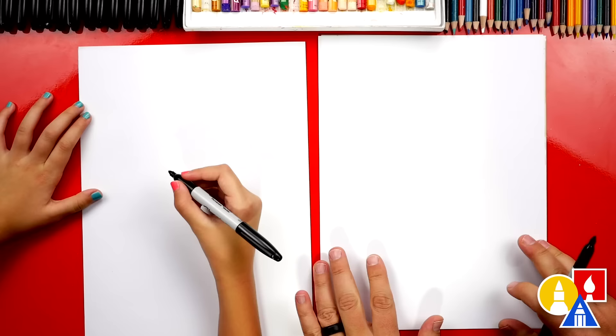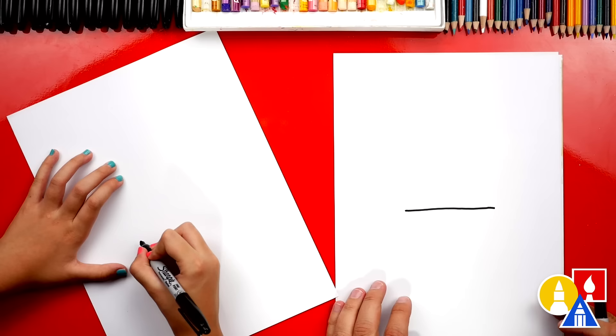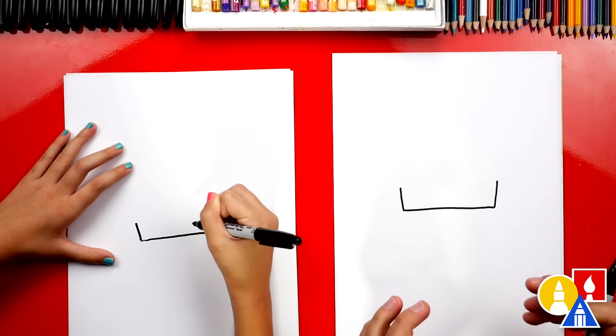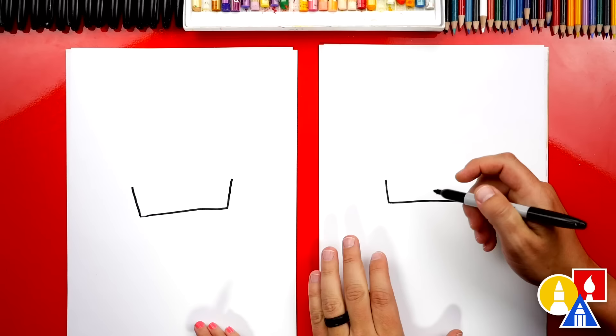We're gonna draw a straight line that goes across the paper — I'm gonna draw it kind of big, a ginormous ice cream cone. Then we're gonna draw a short line coming up on each side — this is the top part of our cone. We're not drawing a sugar cone, which is the V-shape; we're drawing a wafer cone, also called a cake cone — the square ones.